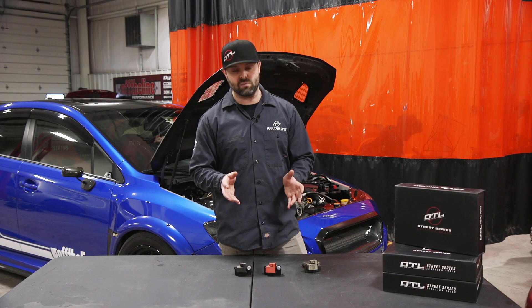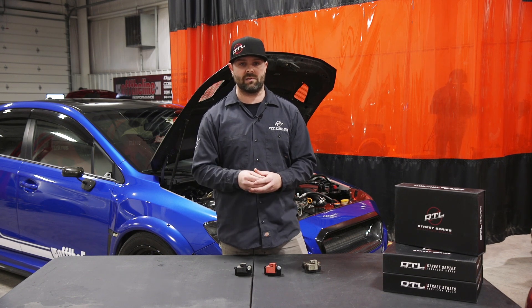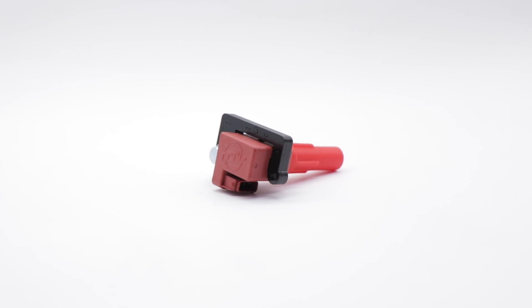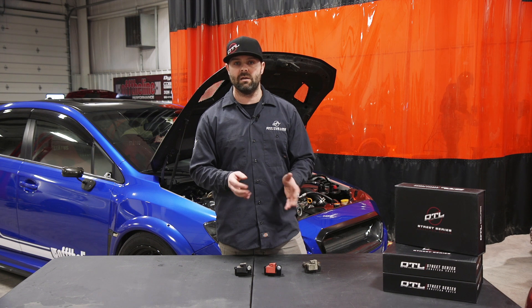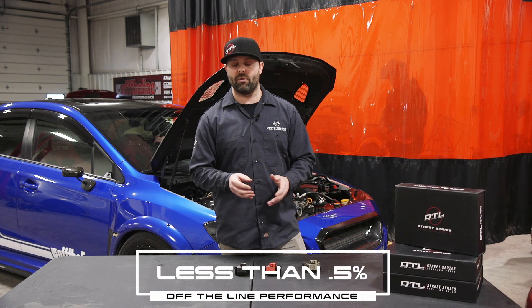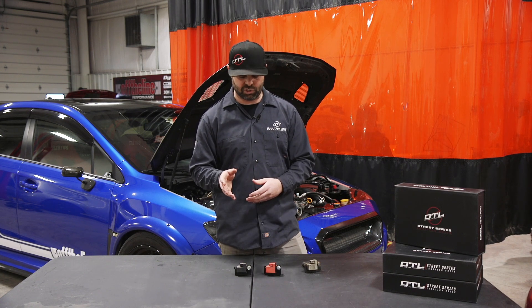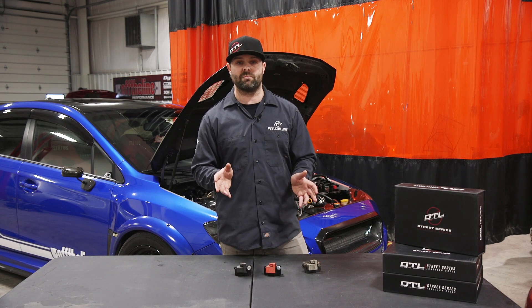Once you get to that point, one of the things you gain is more control over your ignition timing because you're not losing that with the power increase. When we started these ignition coils we had a learning curve. We dealt with some failure rates in the beginning, but we've overcome that and now we are at less than a half percent failure rate. We honor our 18-month warranty without any question if any issues do come up, but I do warranty very few of them at this point.